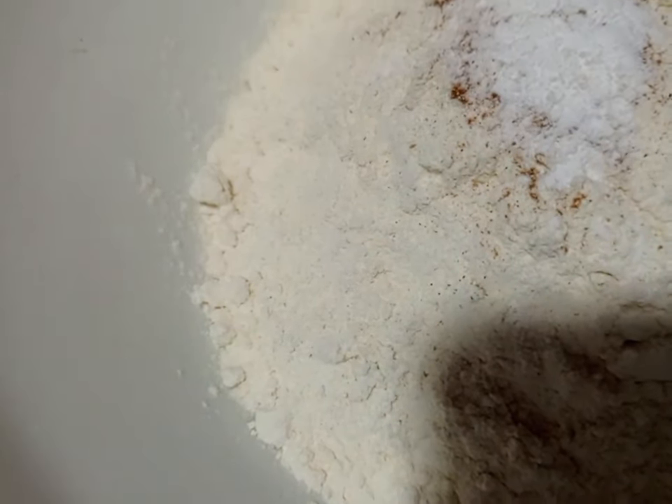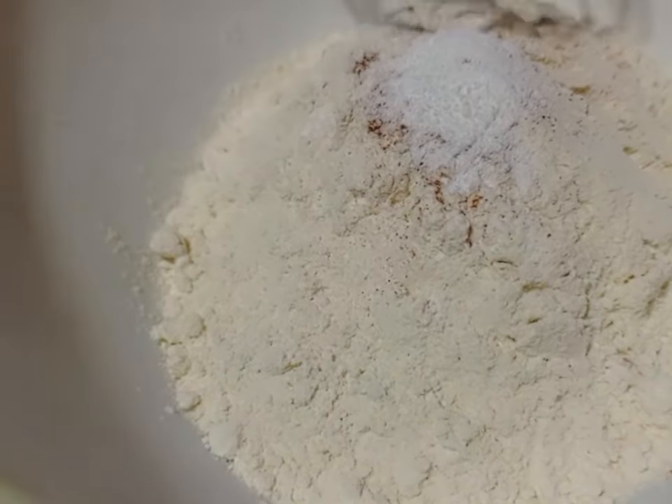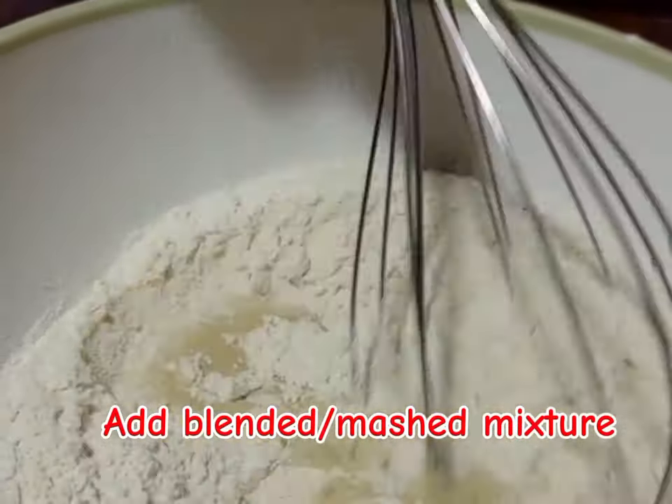If you are cooking for more people, please double the ingredients I have given you. Remember, if you're a new viewer, please don't forget to subscribe for the recipe updates. Now we are going to mix everything together.